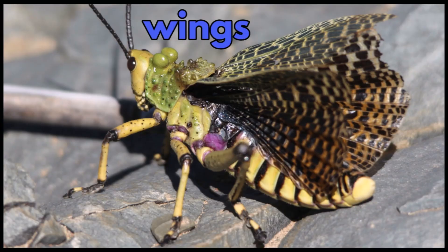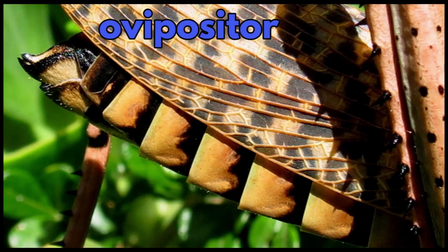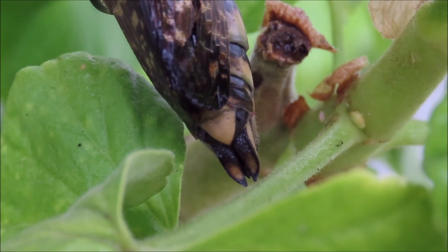And locusts have two pairs of wings. The ovipositor is used to dig holes in soil in which to lay the eggs and to coat them with froth.